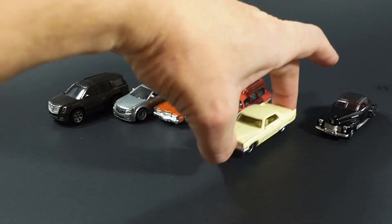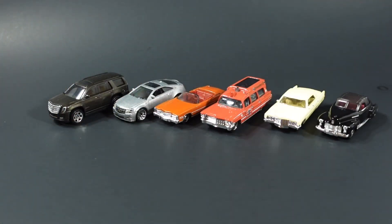Let me know in the comments down below which one you think is the best out of this mix. They should be hitting stores here shortly, so keep your eye out for them. That's all I've got for you tonight — y'all stay healthy and have fun collecting.